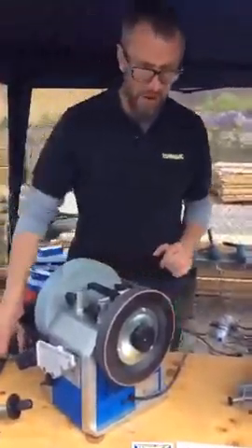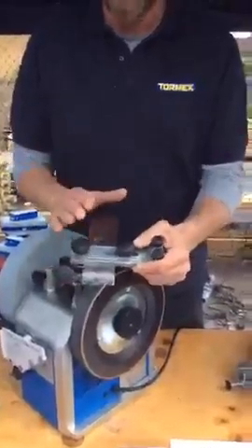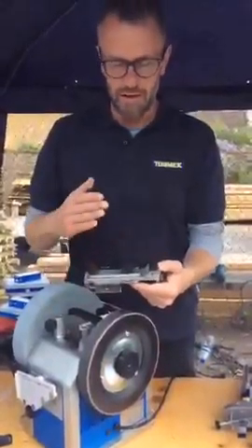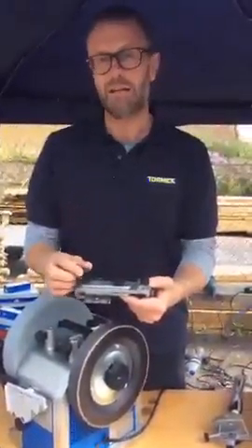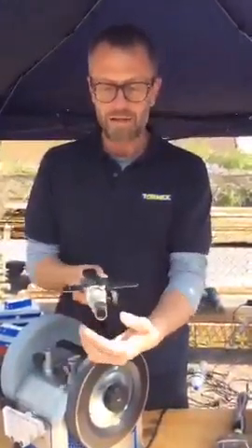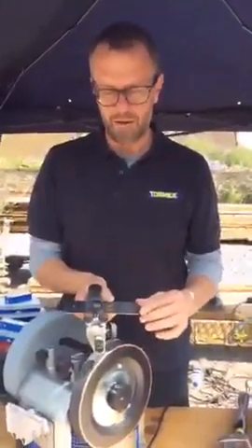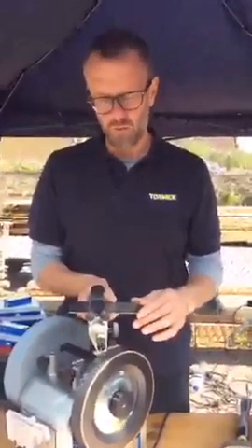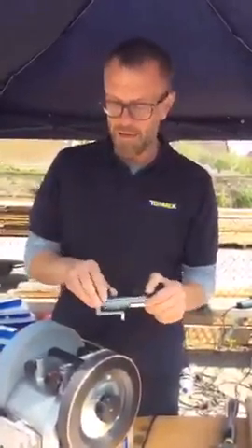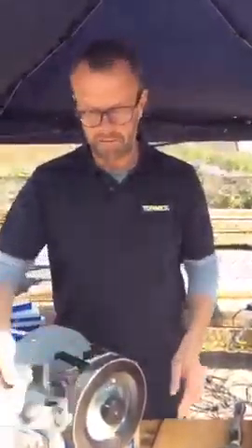What else is new? It's the new Tormek SE77 for all your plane irons and chisels, and it makes sure that they come off the grinder absolutely straight, and it includes a mechanism by which you can very easily fine tune this to 90 degrees every time. It also has, by adjusting these dials here, the opportunity to put a very gentle but clear camber on any plane irons that you want to do so. Two really significant developments from Tormek, helping you get 90 degrees every time. If you're a Tormek owner already, I really recommend the SE77.